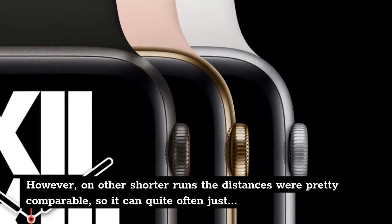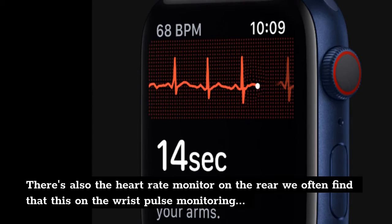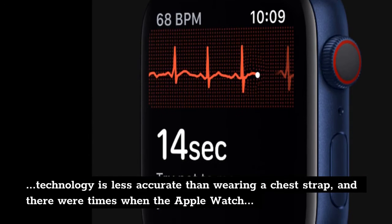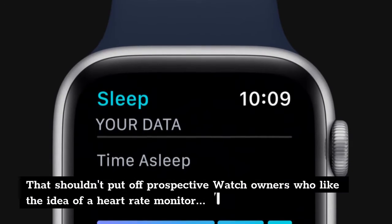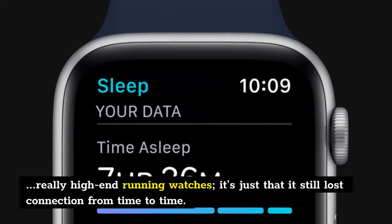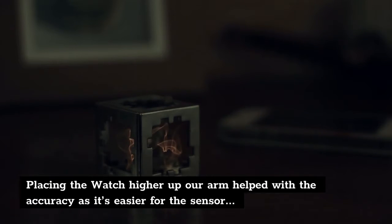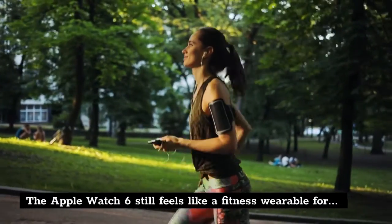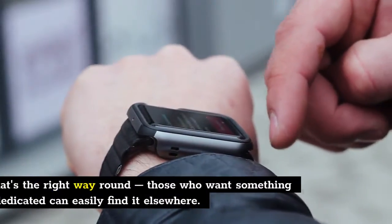On other shorter runs the distances were pretty comparable, so it can often just depend on the terrain and how strongly the GPS signal can be picked up. There's also the heart rate monitor on the rear — we often find that wrist-based pulse monitoring technology is less accurate than wearing a chest strap, and there were times when the Apple Watch 6 clearly struggled to keep track of our heart rate when running. That shouldn't put off prospective watch owners — it was as good as anything we've tested of late, bar some really high-end running watches — it's just that it still lost connection from time to time. Placing the watch higher up our arm helped with accuracy, but it wasn't comfortable and fell forwards eventually. The Apple Watch 6 still feels like a fitness wearable for everyone, appealing to the masses rather than the fitness fiend.